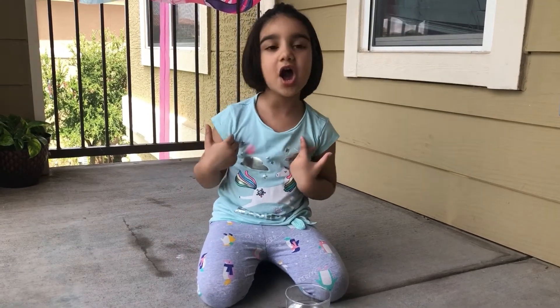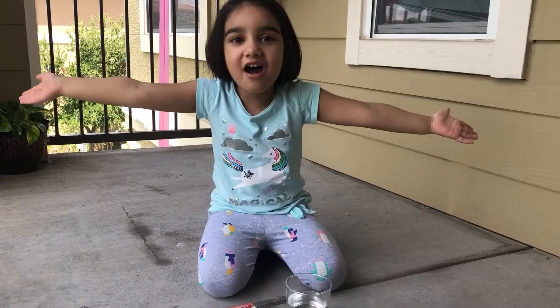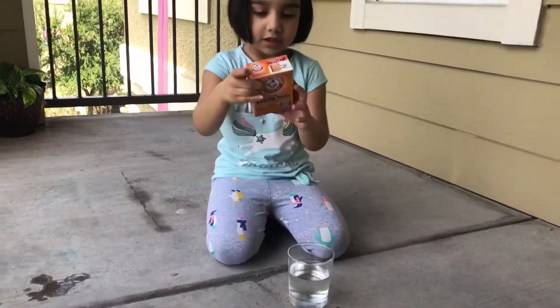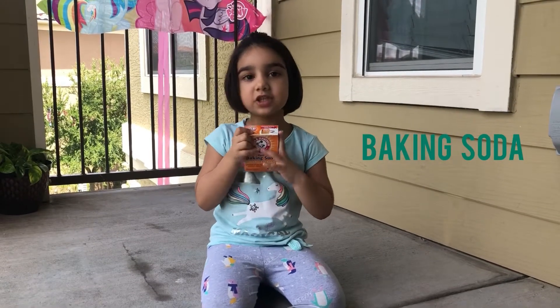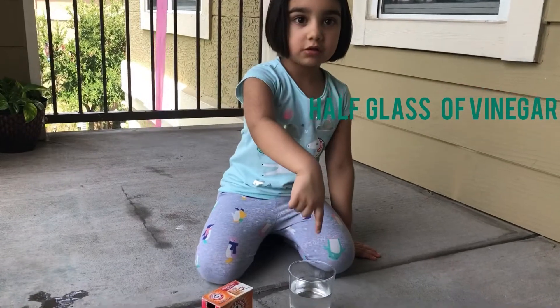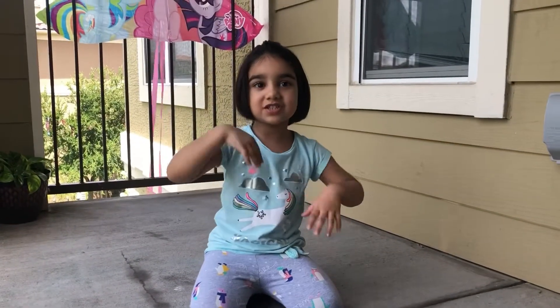Welcome back to my show. We're going to make white lava. First we need baking soda and half a glass of vinegar. Let's get started.